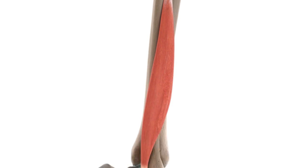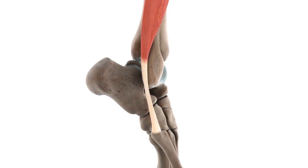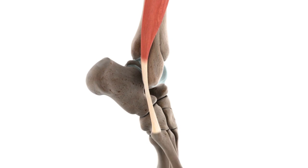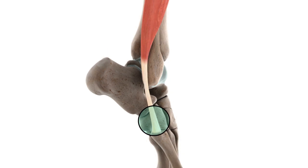From here, it presents a fusiform, or spindle-shaped, muscle belly, which terminates just before the lateral malleolus of the fibula. Here, it tapers off into a somewhat flat, broad tendon, which wraps around the lateral malleolus anterior to the tendon of the fibularis longus. It then continues over the lateral aspect of the calcaneus and cuboid tarsal bones, running superior to the tendon of the fibularis longus. It finally reaches its distal attachment, or insertion, near the tuberosity of the base of the fifth metatarsal bone.